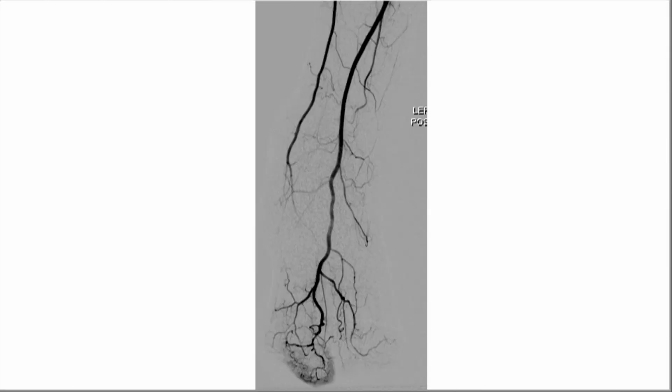On completion, you see a great angiogram. Some people would have left it alone, but that's why we have IVUS and why we have devices like this — to further enhance wound care and prevent the patient from losing their limb, because we know that limb is life.